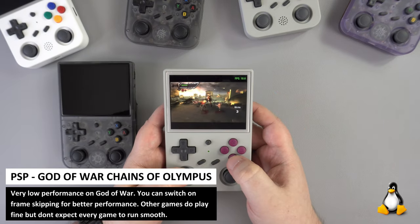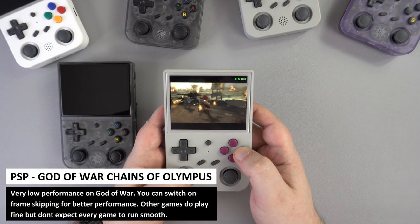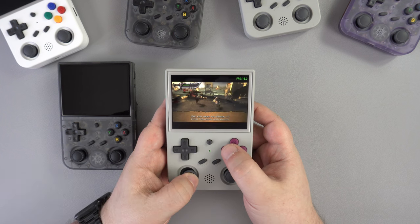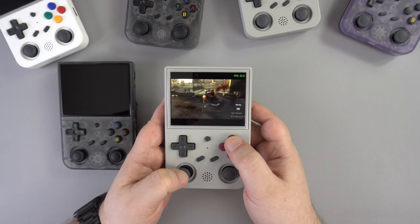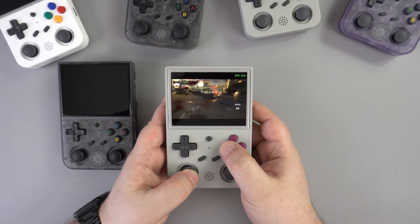For the PSP we are not getting great performance on our go-to test game, God of War. Not having Vulkan rendering hurts performance a little and we get unplayable frame rates for this game. Other games do play faster but don't expect perfect compatibility. Performance is a bit faster on Android but not by a great deal.